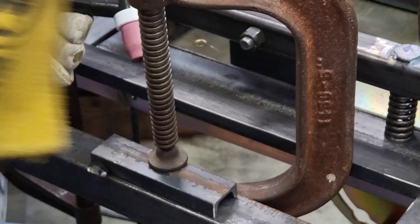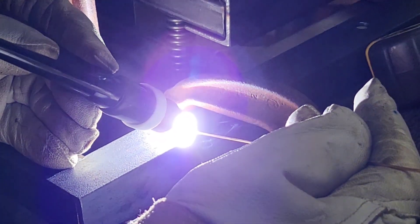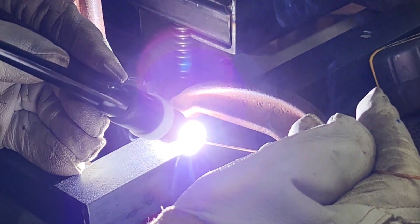Bill is new to TIG welding. I'd say he's doing a fairly good job — he's doing a better job than I would do. I haven't TIG welded in probably 30 years.